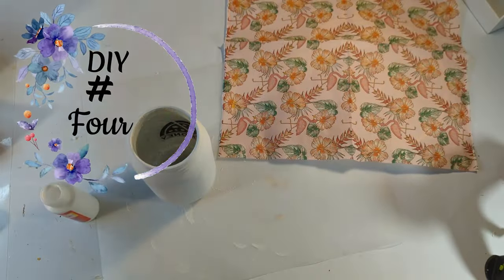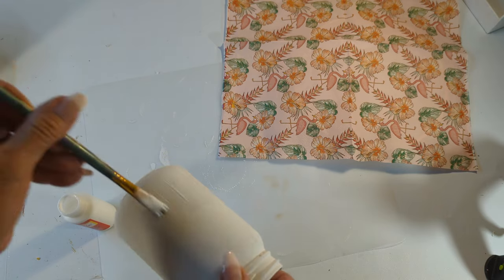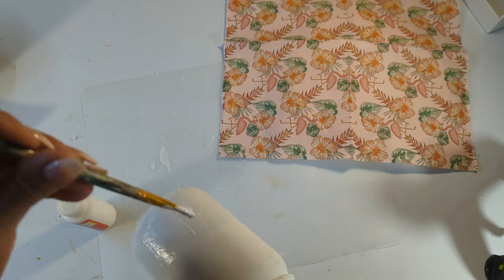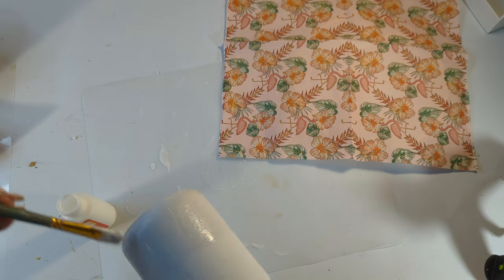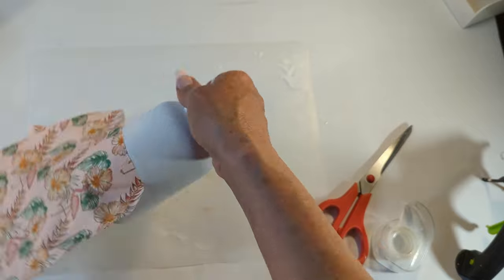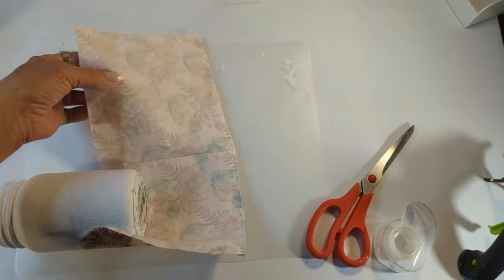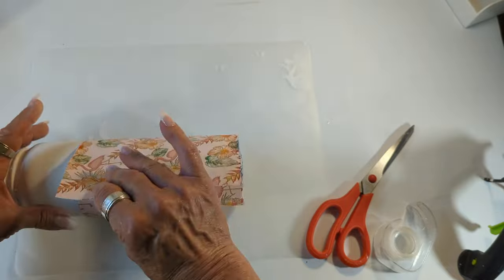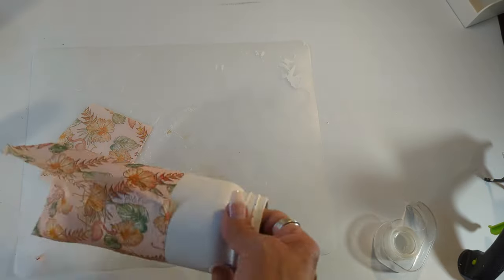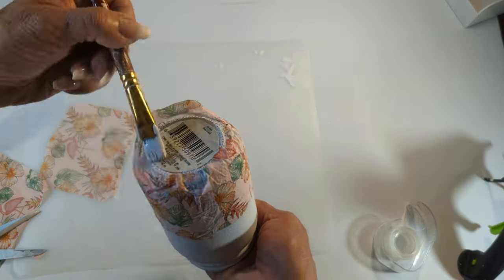For our fourth and final project, I have this mason jar that I'm going to be recycling. I've already painted it with white chalk paint and it's dry. Now I'm adding some Mod Podge so I can add that beautiful napkin you see here — I'm only adding the Mod Podge on the bottom portion of the mason jar. After removing the double ply from the napkin, I'm placing the napkin around the bottom portion and then trimming the excess off with my scissors, adding a little more Mod Podge to make sure it's nice and tucked in.